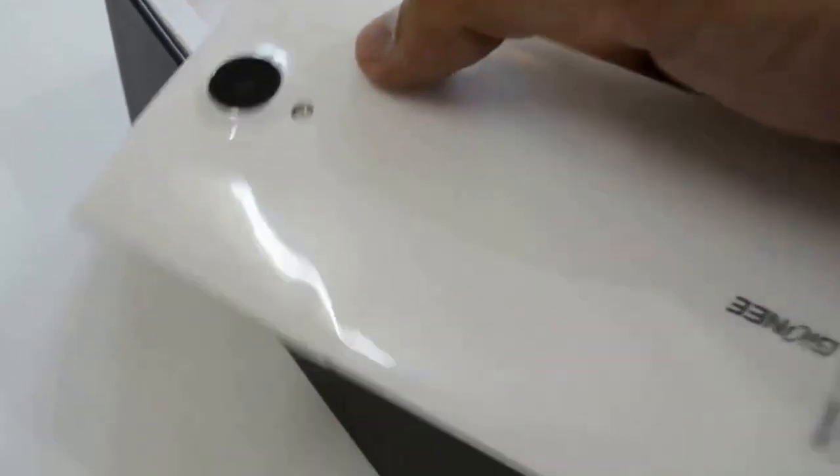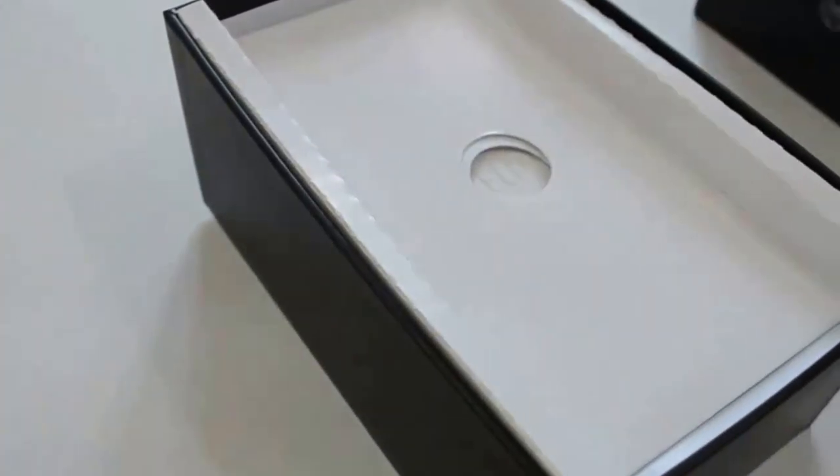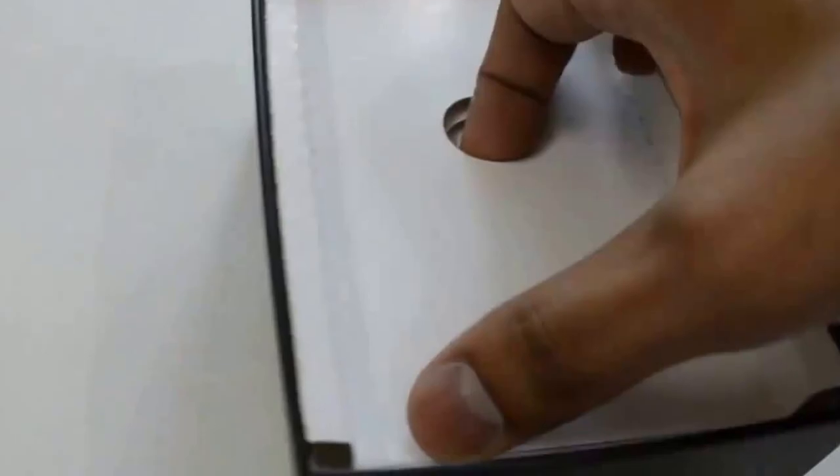Here is the back camera — Gionee. Let us see what Gionee has provided in this box for us.